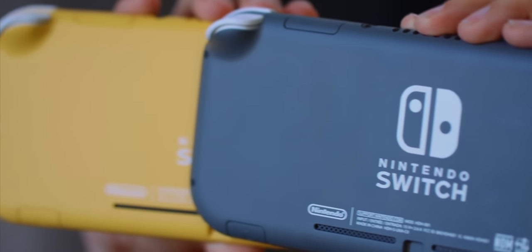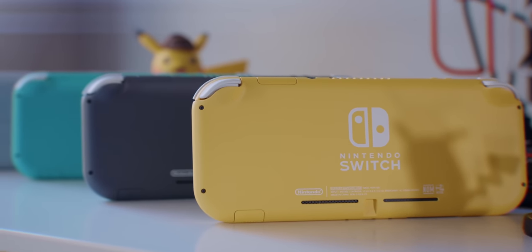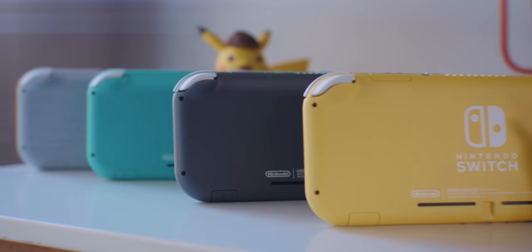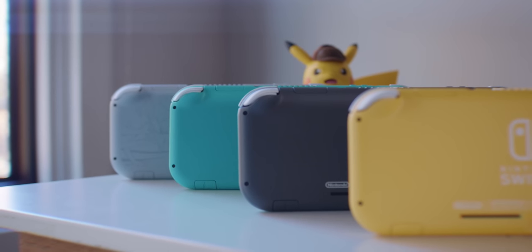Another big strength the Switch Lite has over the regular Switch is admittedly kind of a shallow one, but still really important for a lot of people: it just flat out looks a lot better. Not just because of the smaller design or the one-piece unibody, but just aesthetically they are nicer looking systems. The color choices — teal, yellow, and gray — are all a lot more strikingly interesting than just the plain black you get on the Switch tablet. And sure, the regular Switch has Joy-Cons in colors you can pick, but that still feels like a weird Frankenstein approach, whereas the Switch Lite is one solid looking body. Also, while the regular Switch has a bigger screen, the smaller screen on the Switch Lite has the benefit of giving you higher pixel density. Because both systems have the same resolution screens, the smaller size of the Switch Lite results in better looking images since you're not seeing that same resolution stretched across a larger screen.